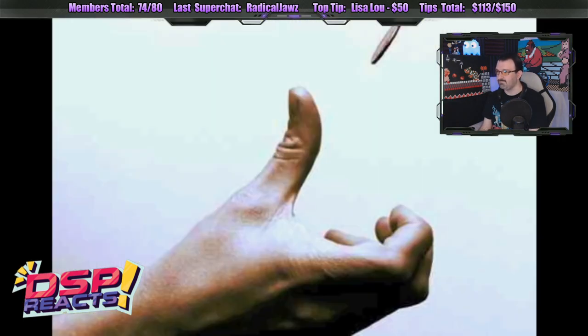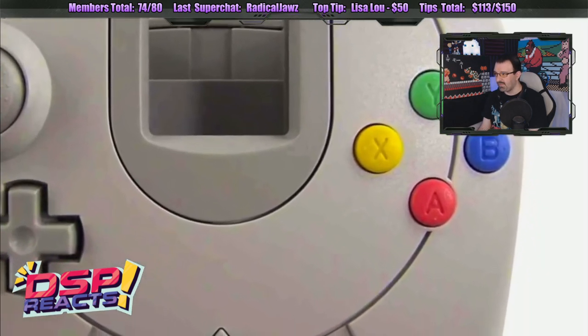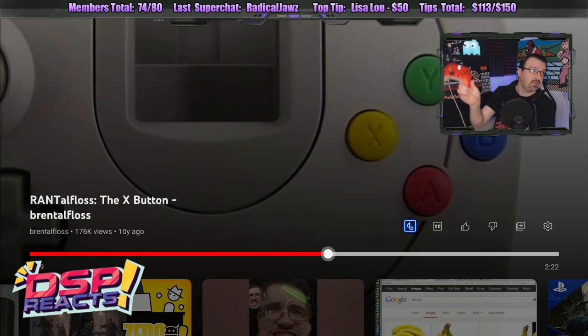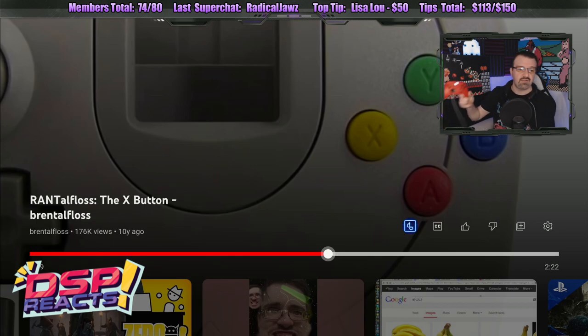But wait. Four years later, Sega flipped a coin, and rather than landing on the good idea side, they released a new console called the Dreamcast. The Dreamcast controller had a 4-button diamond on the right side and denoted them with the letters A, B, Y, and X. And that lines up exactly with the button layout of the Xbox controller. They're exactly the same buttons.